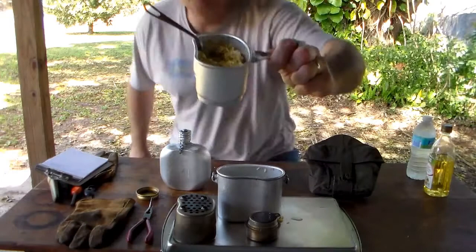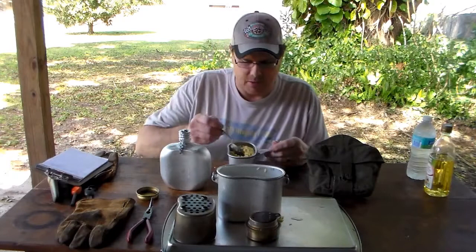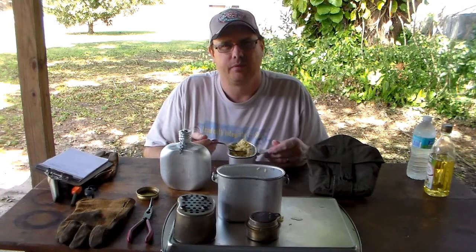This concludes my video of the Russian Soviet VDV special forces canteen and mess kit. I think it's a pretty neat set and I look forward to trying it in the field. The dish turned out pretty good — this is the first thing I've cooked in it. I find the Nor brand foods much tastier than Mountain House dehydrated foods, and they're cheaper too. If you enjoyed the video, please click subscribe. I put out videos on outdoor topics: fishing, camping, and a bit of bushcraft. Thanks for watching and have a great day.